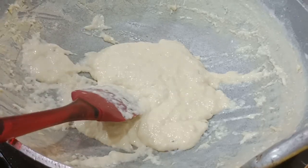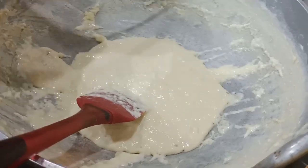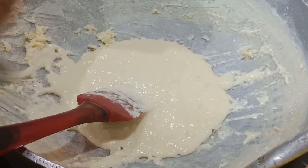Now we are going to cut for a few minutes. In this stage, we will cut for a few minutes. That's why I am going to cut for a few minutes.